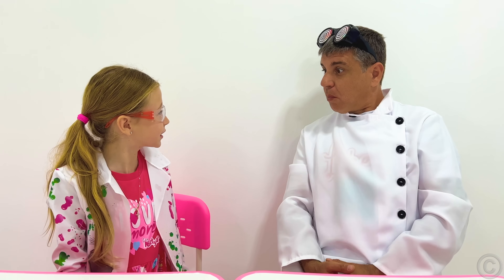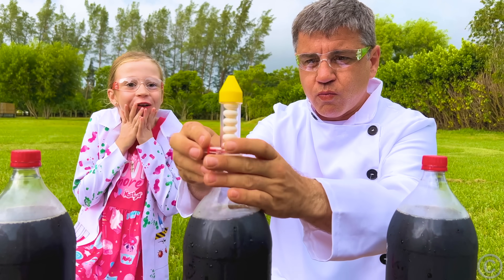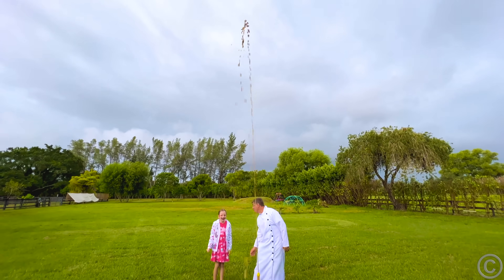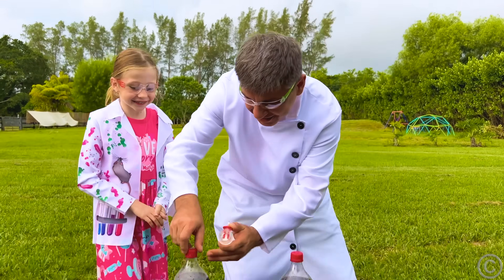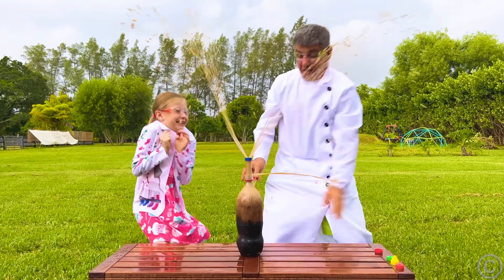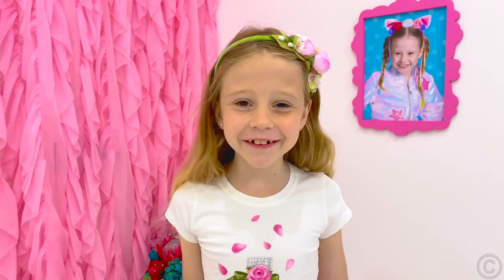Are you ready for the crazy experiment? Yeah! Let's go outside! Add this into the bottle! One, two, three! Whoa! And another — we're going to be scientists!